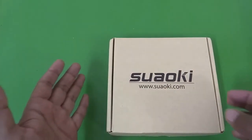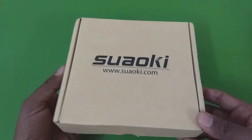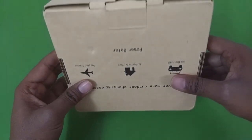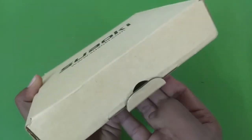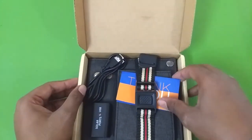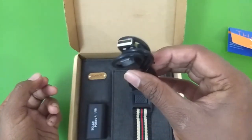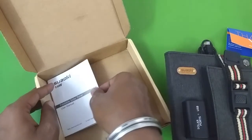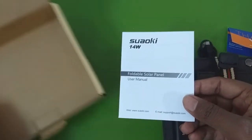Hello everyone and welcome to another video. In this video let's take a look at this foldable solar charger from Swaoki — this is the 14 watt version. It came in a very easily recyclable cardboard box. Once you open the box, you are greeted with a thank you card, about a 1 meter long USB micro USB cable, the solar panel itself, and a user manual that says Swaoki 14 watt.